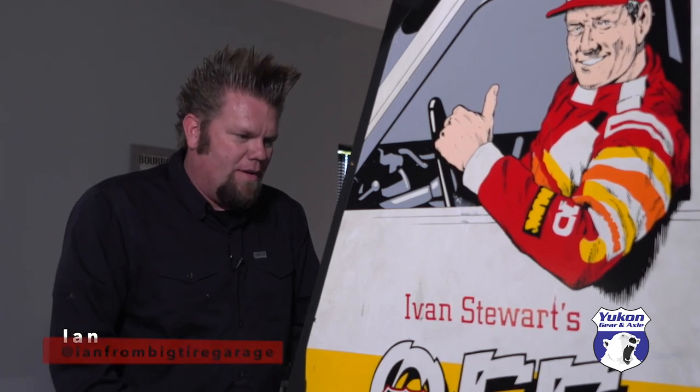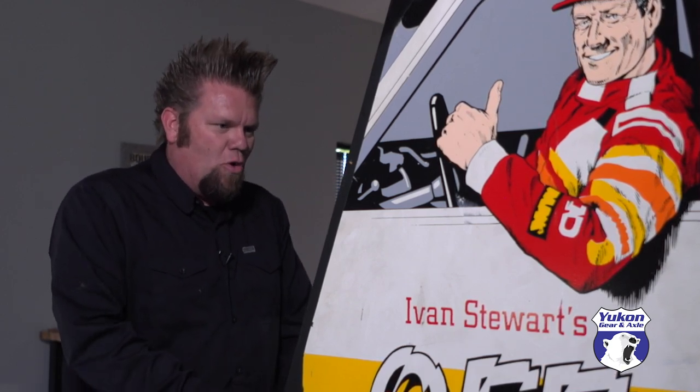One of my favorite parts of any truck build has got to be putting together the axles and finally having it as a roller — in this case, basically a rolling chassis. It really does make up about 90% of a good off-road rig.